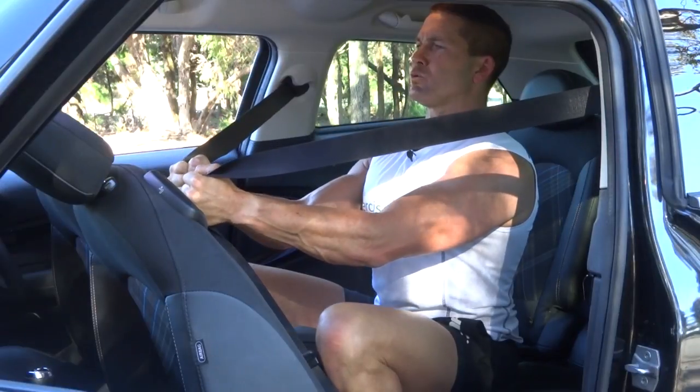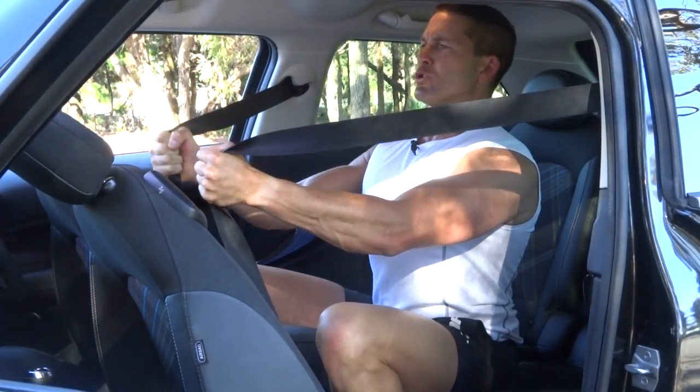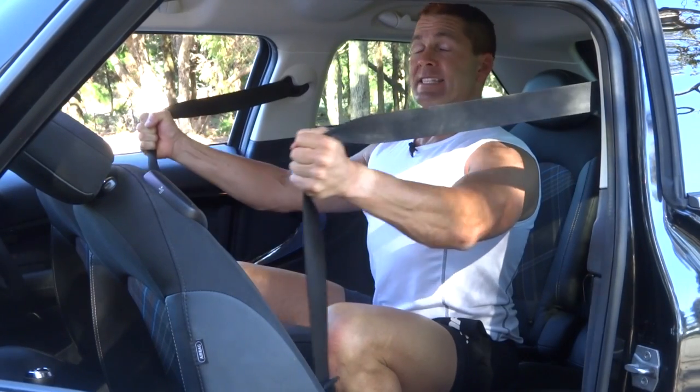Making sure we're breathing in and out — in as you come back, out as you come forward, squeezing nice and tight. That's our seat belt cable flies for today. Search exercises.com.au for more great exercises and videos, and we'll see you next time.